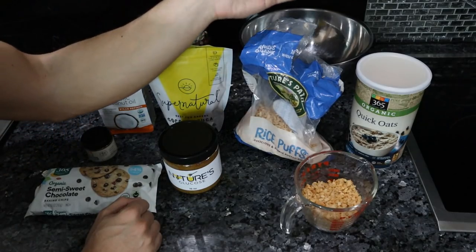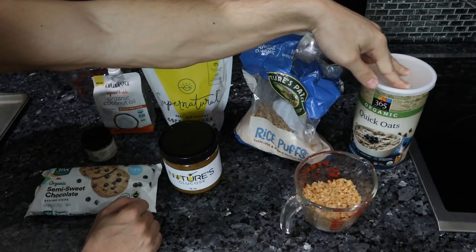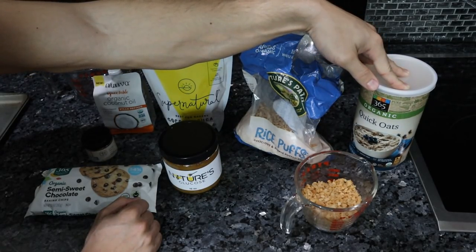We've done several non-carnivore dessert recipes in the past, such as chocolate chip cookies and cheesecake that you guys can go back and check out on my channel. In just about any granola bar recipe, you'll see oats used as the base, and that's what we have here.